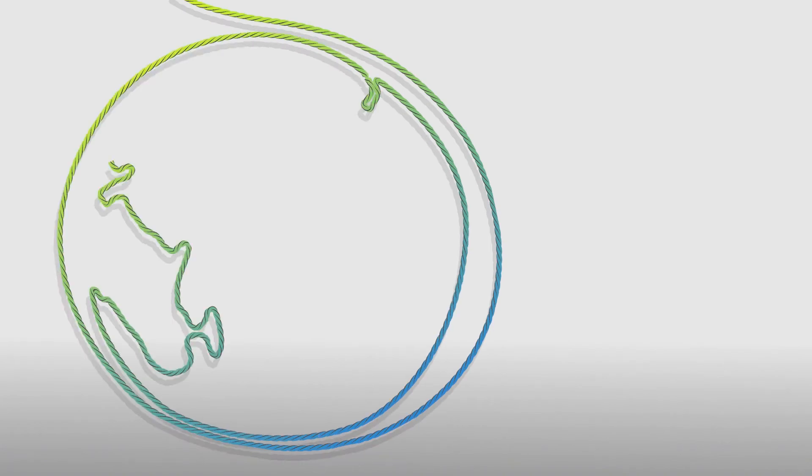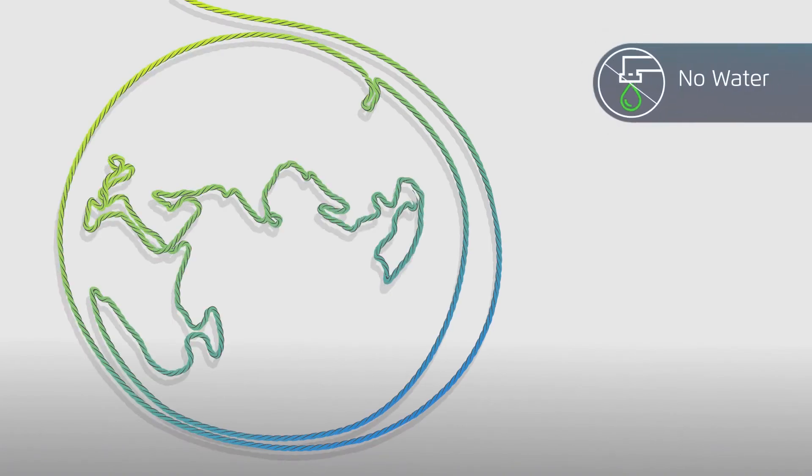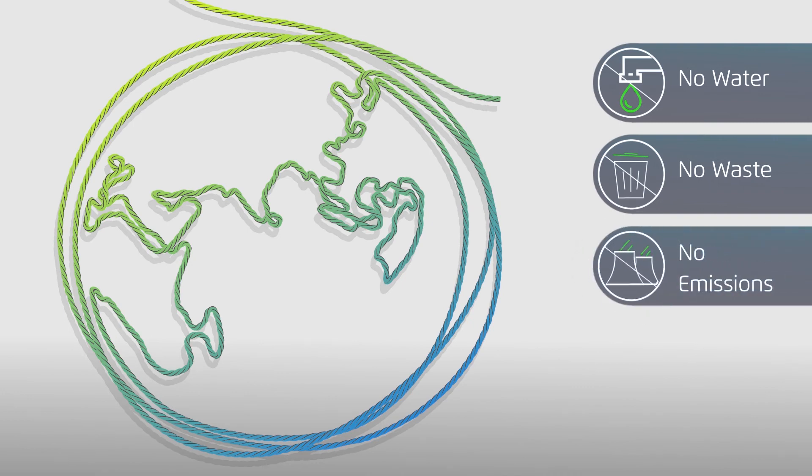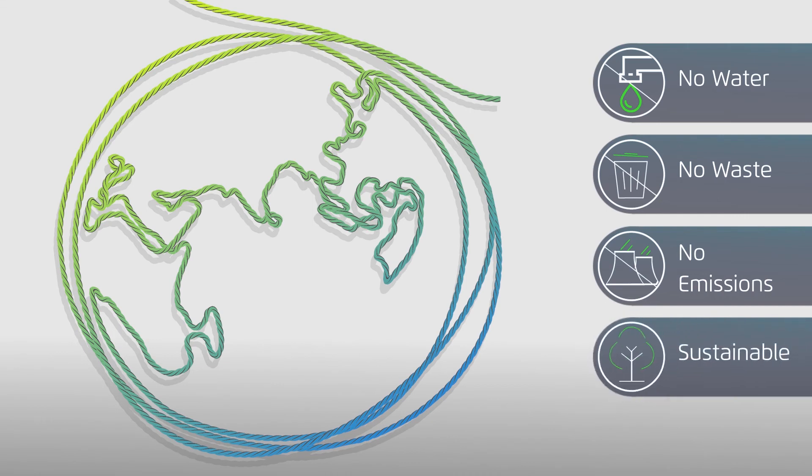Twine's dyeing process is a closed-loop and waterless system. By producing only what is needed, Twine eliminates waste and reduces pollution and emissions, bringing a much-needed sustainable solution to textile production.